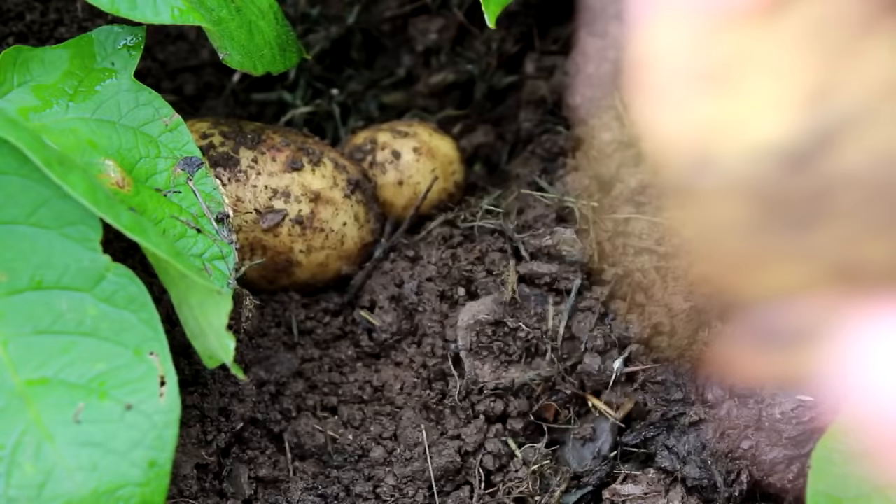You may even want to leave them for a month, and that's when you're going to get proper big jacket potatoes. So it's all down to personal preference.